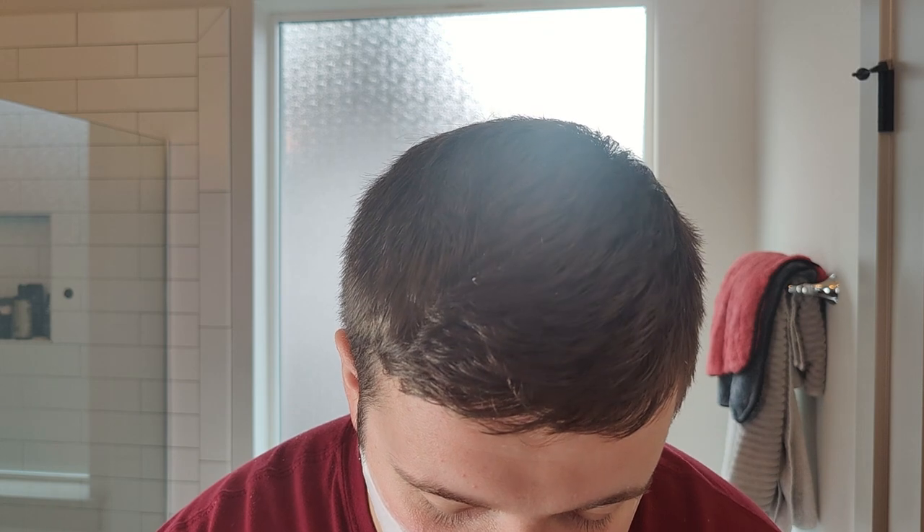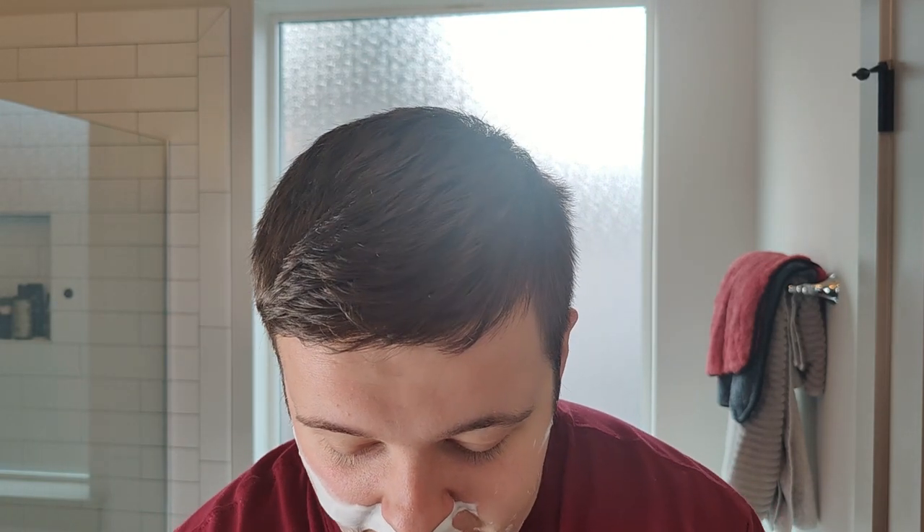Quite honestly, the only thing I would change about these razors is the length of the cutting edge — they're quite long. I don't see many razors of the length that I like, so it's not so much a criticism of Philharmonica, it's just something generally. My ideal cutting edge is about two and a half inches, and a lot of the Spreckers I have are two and a half inches.